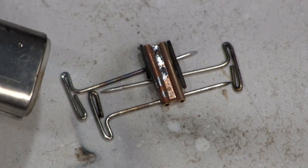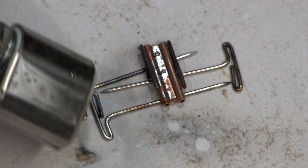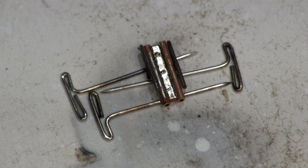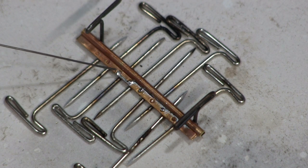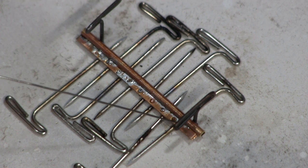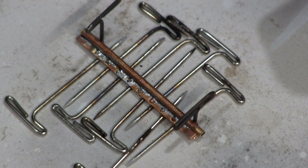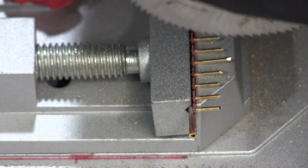It looks kind of sloppy. This one is going to be for mounting the rest of the hard lines going to the bucket cylinder. Now it's time to cut all this stuff apart — I soldered it all together in one piece to make it a little bit easier to solder, but now we have to cut each individual part off.